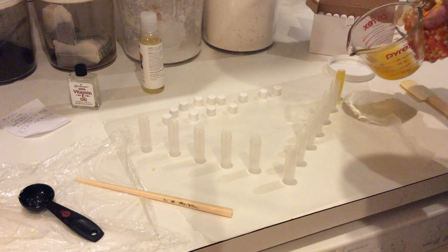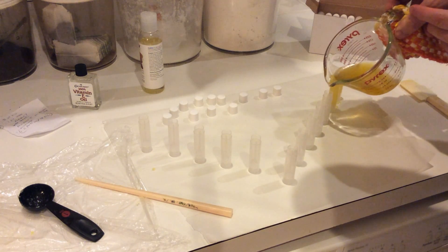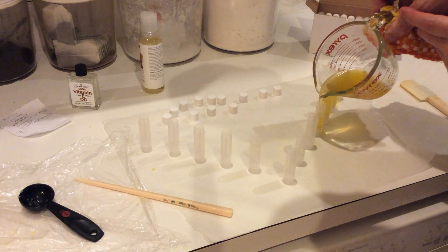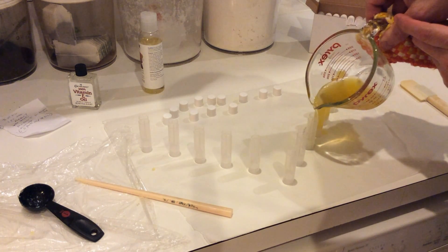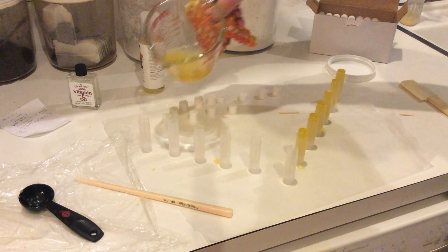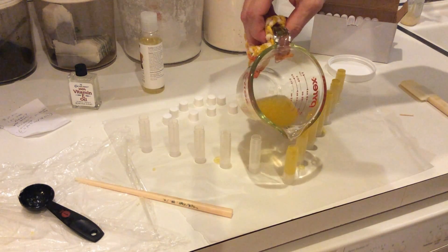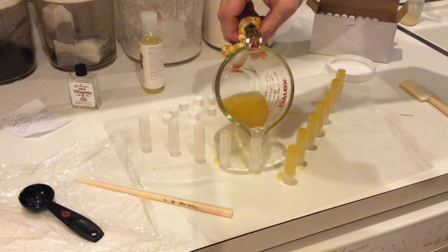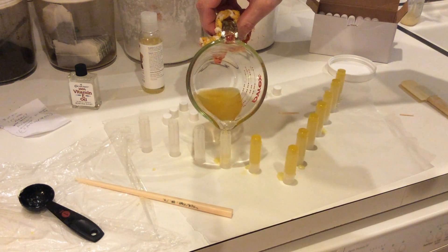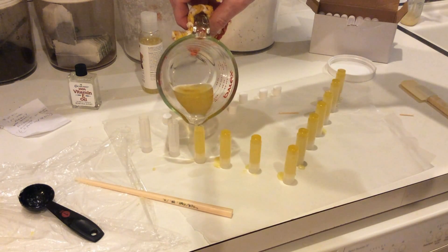That wasn't so good. Hopefully I'll get better. I shake a lot. I'm hoping that whatever I spill I can peel up off this wax paper and just remelt.